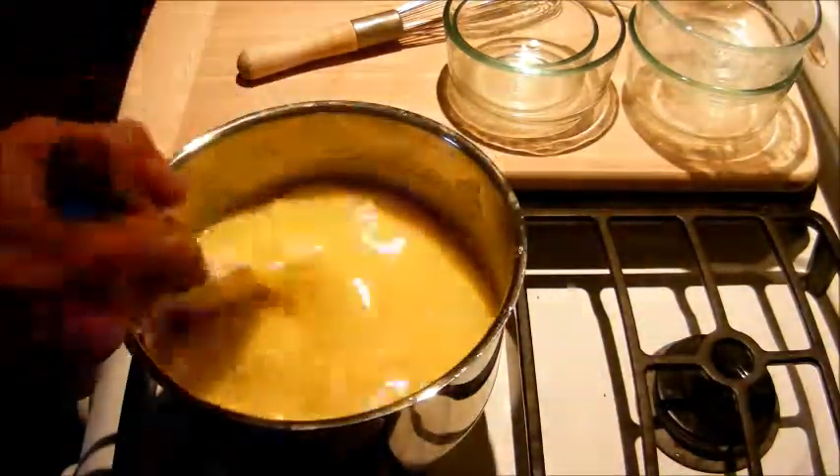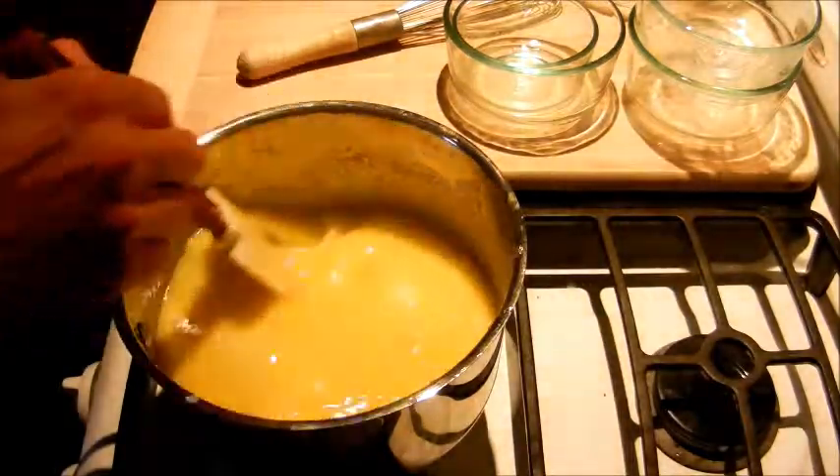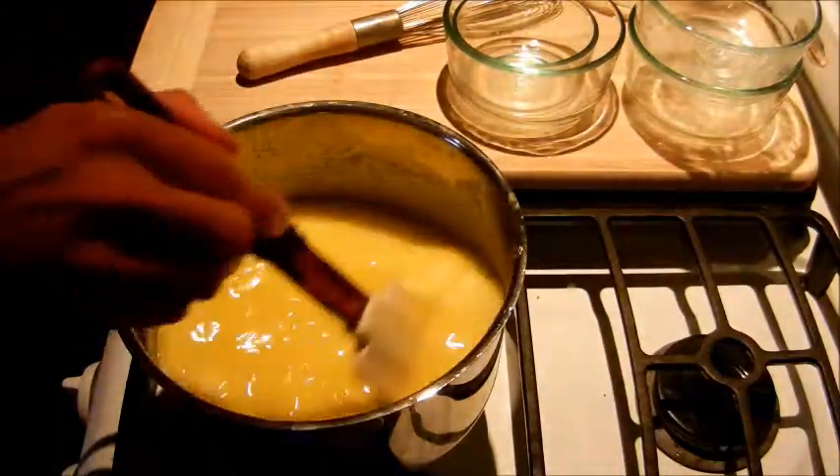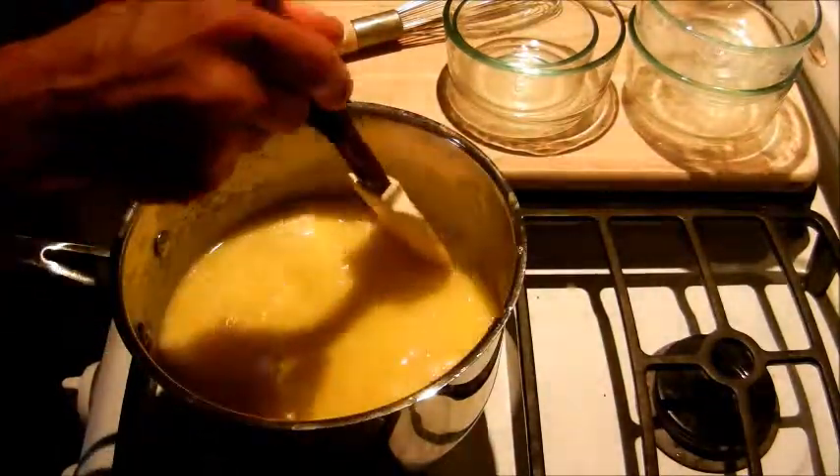Now that almost all of our butter is melted, it's going to start thickening. You want to keep a real good eye on it, making sure you really scrape the bottom of the pan. Nobody likes lemon flavored scrambled eggs.